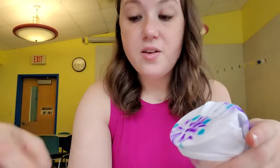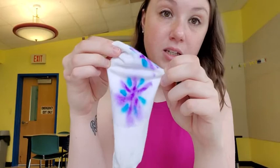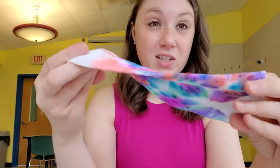It will take a little while for this to dry — you might want to leave it outside or put it in the sun. And then when you're all done, as I showed you before, it will come out looking like this — a cool tie-dye sock! I recommend hand washing them with some soap and water and just letting them air dry.